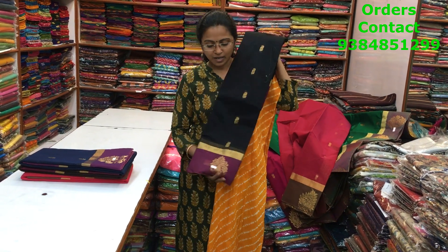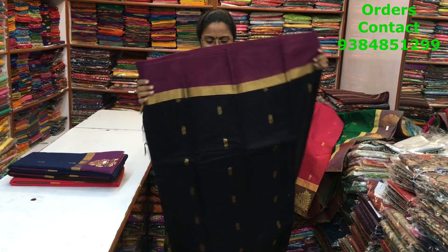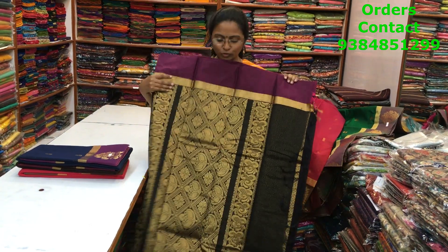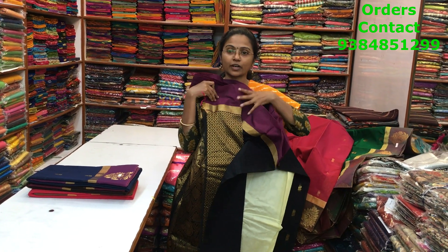The next color is black with pink — nice black with pink. The black is the body of the saree and the pallu is shown. The blouse of the saree is a rich brocade blouse.